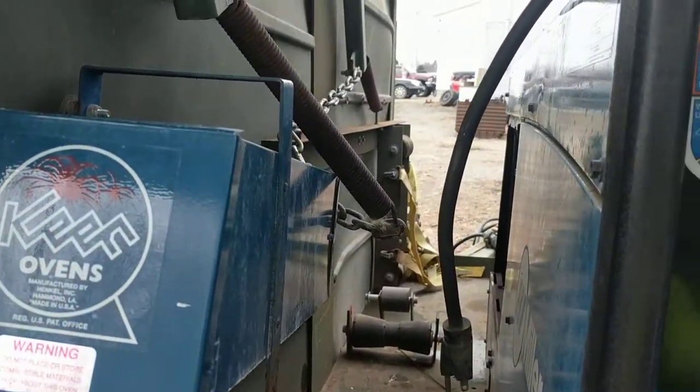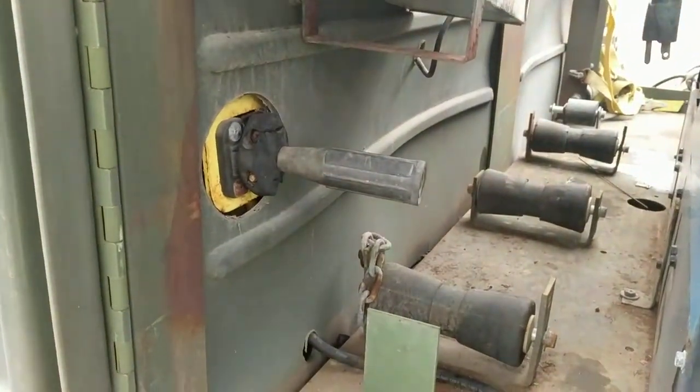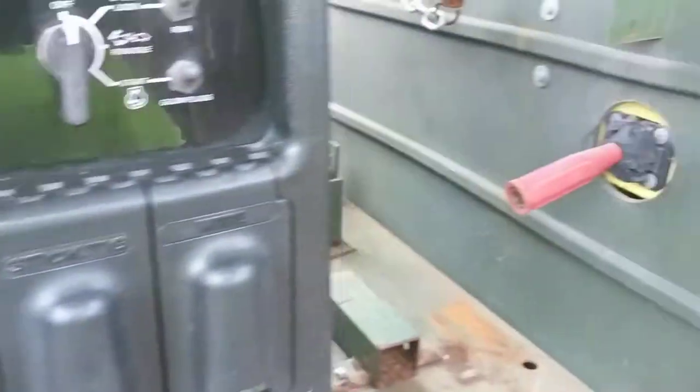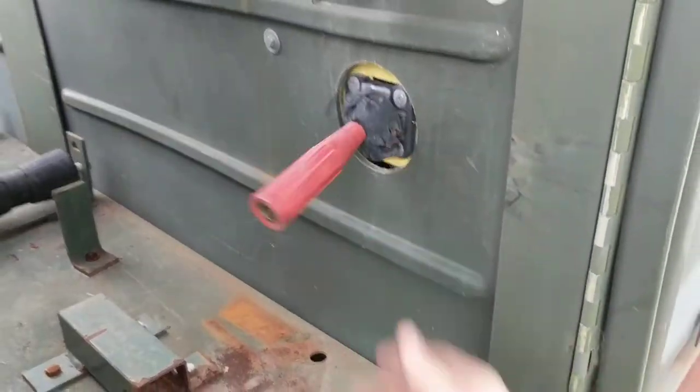And then on the other end there is your fuel. You have two retractable leads here — one for your electrode and the other one for your ground.